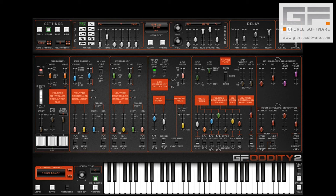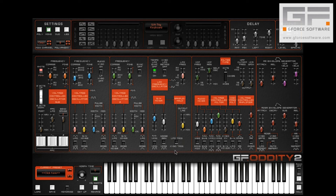Now instead of having the LFO constantly running as we've been hearing, we can choose to have it triggered by each note-on via the switch here. Now whenever we play a note the filter responds: a) according to the keyboard velocity, and b) according to the settings in the sample and hold section.